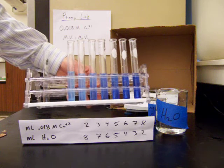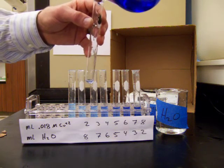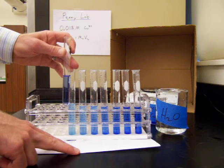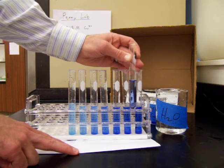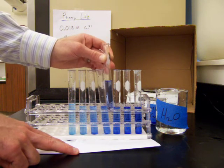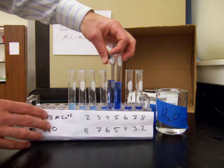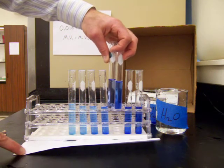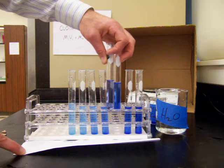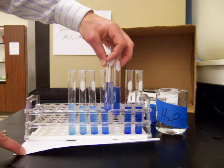We now compare our penny solution to the standardized solutions. I pour a little of the penny solution into a test tube and compare its color to the standards. It's darker than the lowest concentration and not quite as dark as the highest. The closest match appears to be the solution made with 6 milliliters of the standard solution and 4 milliliters of water, giving a total volume of 10 milliliters with the 0.018 molar copper standard.